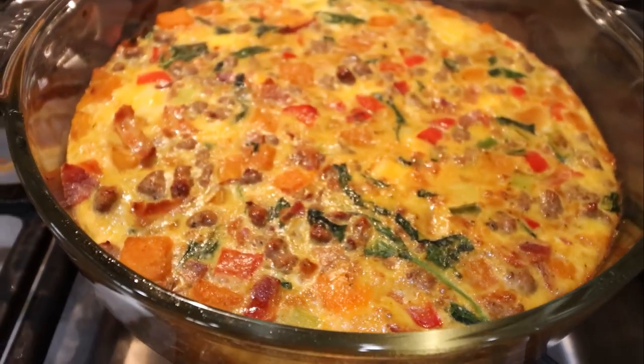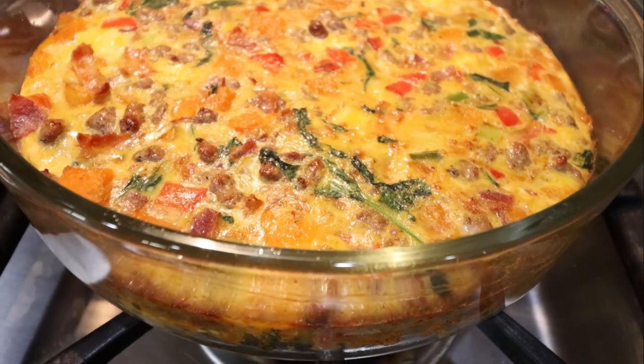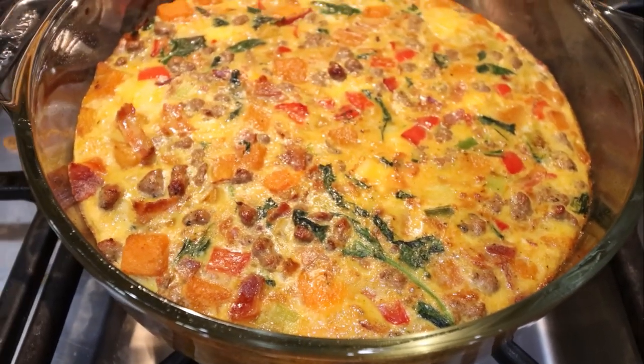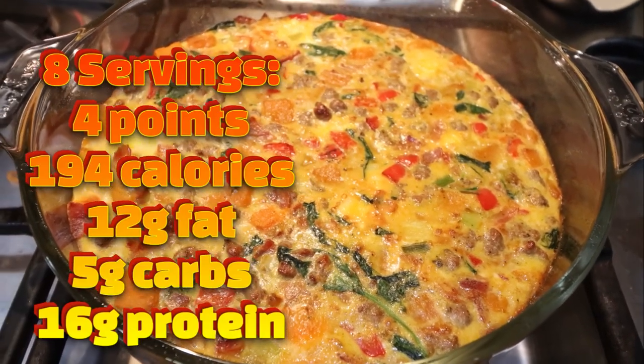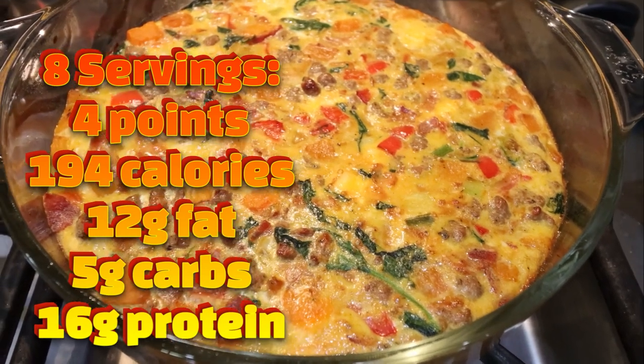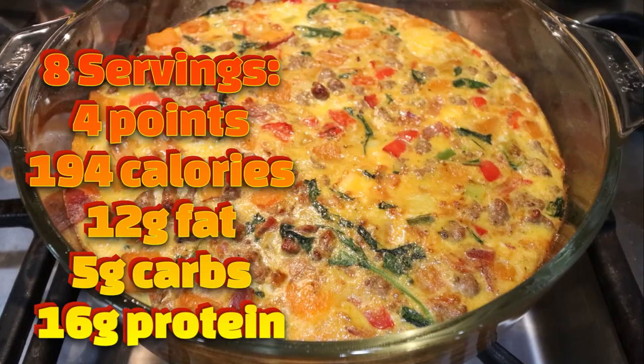The frittata is out of the oven. Look at how amazing that looks — we have so much protein and veggies and cheese. I can't wait to have this all week. I love squash in any sort, and this is definitely a comfort food, fall, savory breakfast vibe. I'll go ahead and put serving size, points, calories, and macros here on the screen for you.